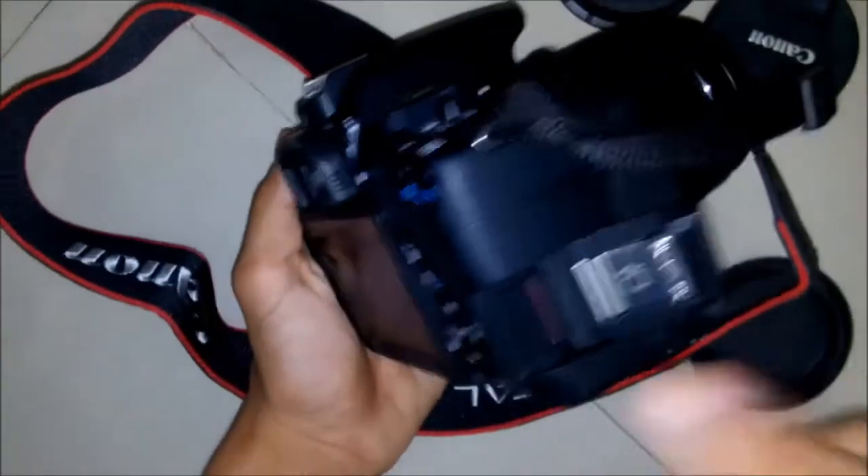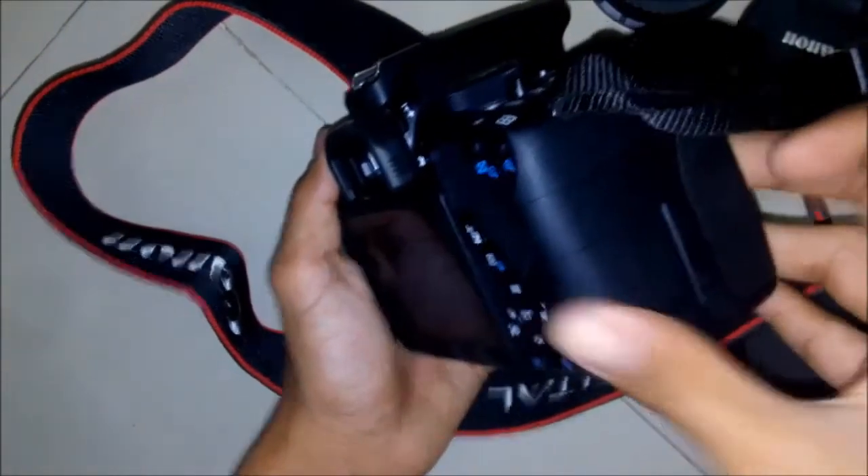This is the viewfinder. At the right side you can find the slot for the memory card, and at the bottom you can find the slot for the battery.